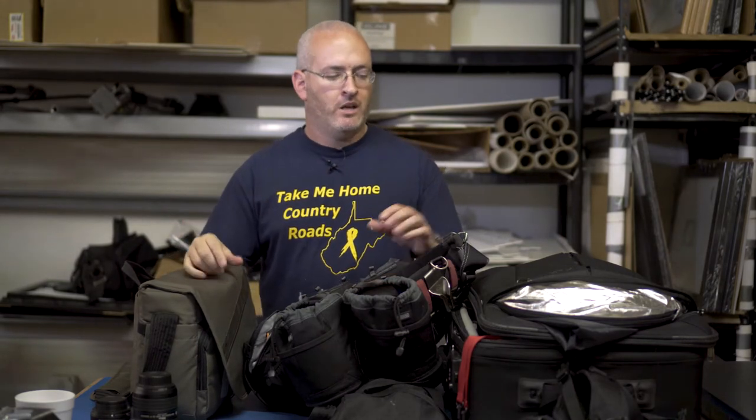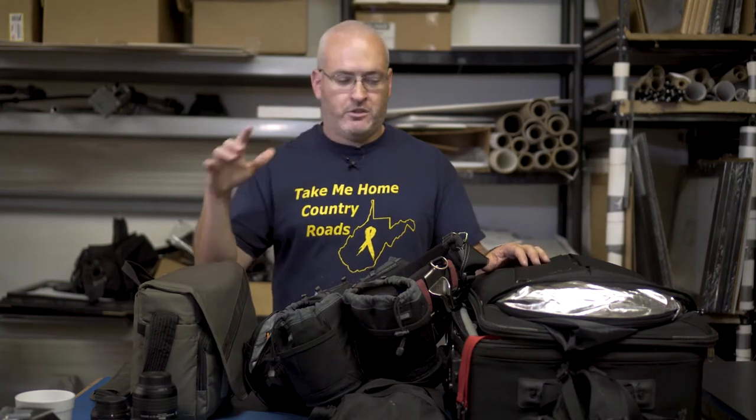So this is the photography setup. For video I shoot Sony — right now I'm using a Sony a6500, which is what I'm filming on right now, pretty awesome little camera. But for photography I shoot Nikon, and that's what I'm going to show you.